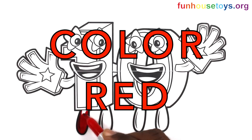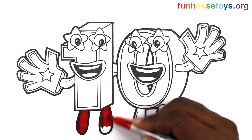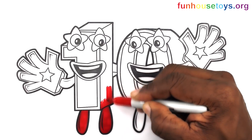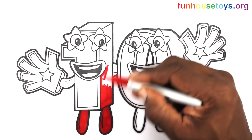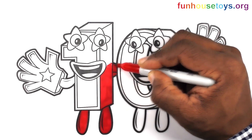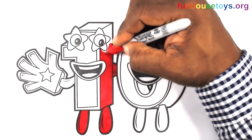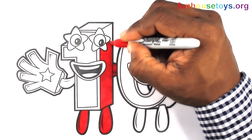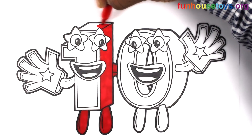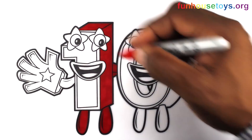Let's use the color red. Let's wear the color red. One set in the red.